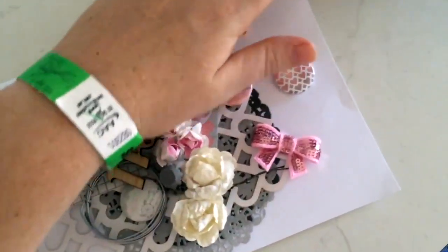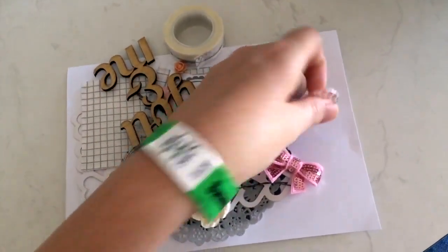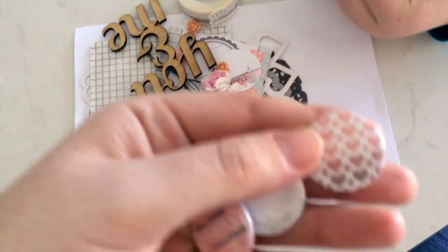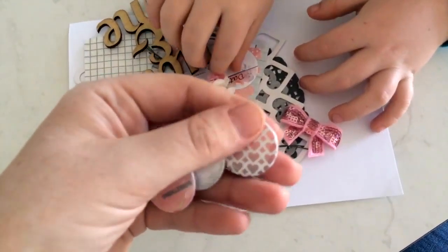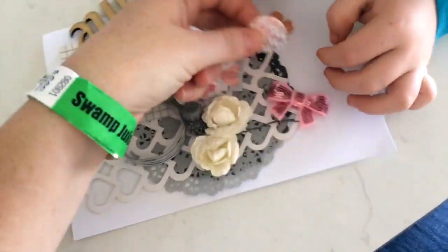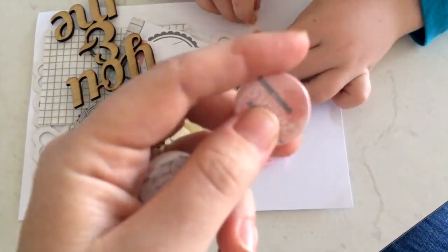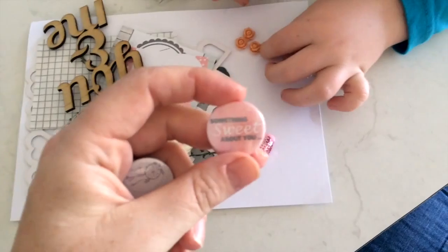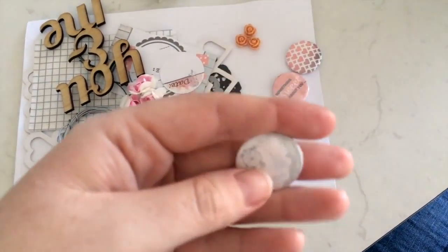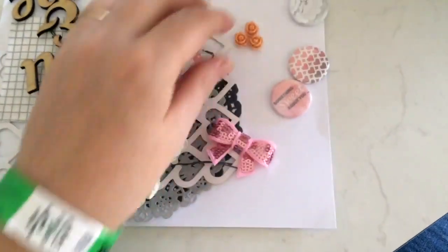Starting off, let's have a look at these flair badges - there are three. This heart one is an ombre pink down to gray. Then we've got this one that says 'Something Sweet About You' - very sweet! And this one has lace with a dream catcher on it, which is pretty cool.